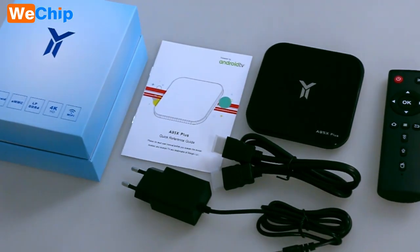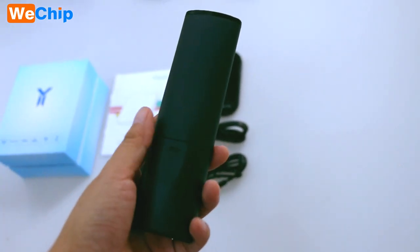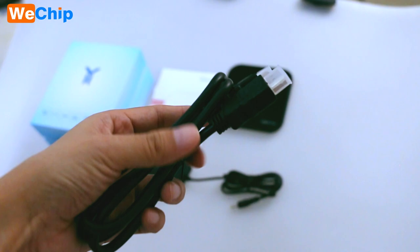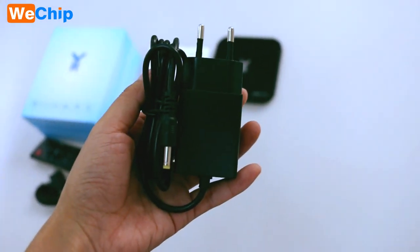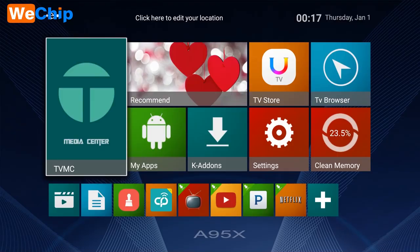This is the packaging listing. The remote control is very simple. Also included are an HDMI cable, a power cable, and a user's manual.